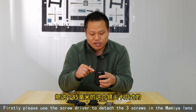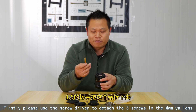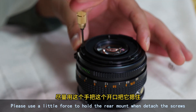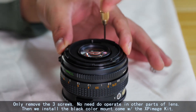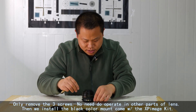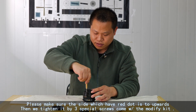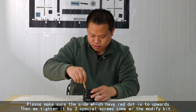Firstly, please use the screwdriver to detach the three screws in the Mamiya lens. Please use a little force to hold the rear mount when detaching these screws. Only remove the three screws — no need to operate on other parts of the lens. Then we install the black color mount that comes with the XP Image Kit. Please make sure the side which has the red dot is facing upwards. Then we tighten it with the three special screws that come with the Modify Kit.